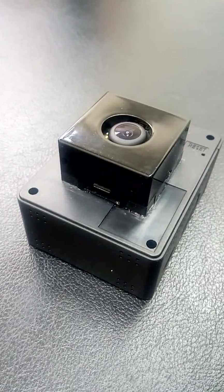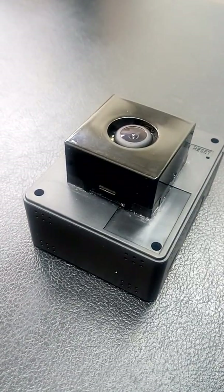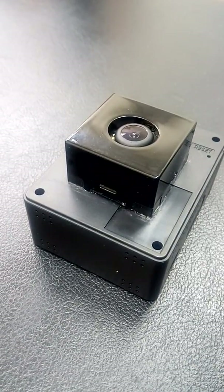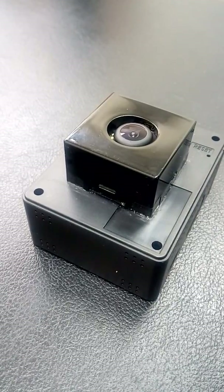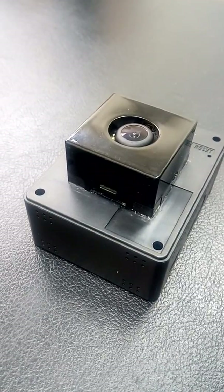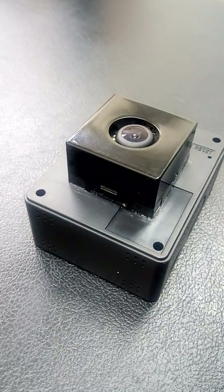However, this technology is not without its drawbacks. Perhaps the biggest one is its relatively small OIS compensation angle, usually in the range of ±1 degree. In smartphone usage, where handshake is the main source of vibration, this compensation range serves the smartphone well.